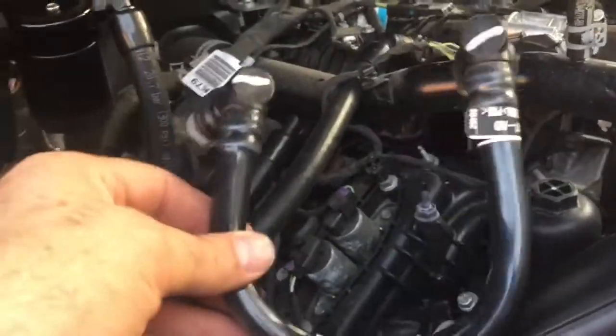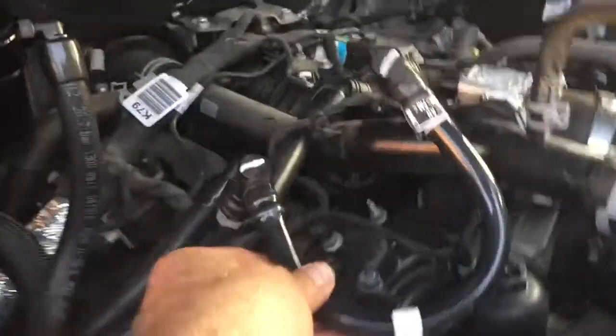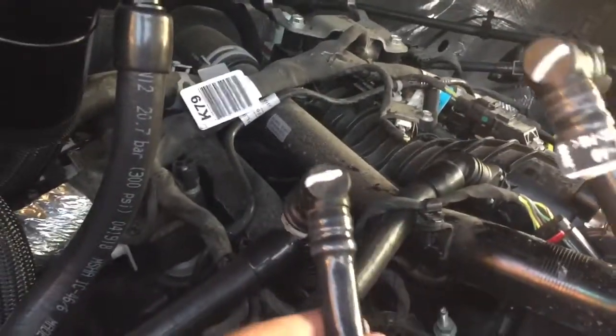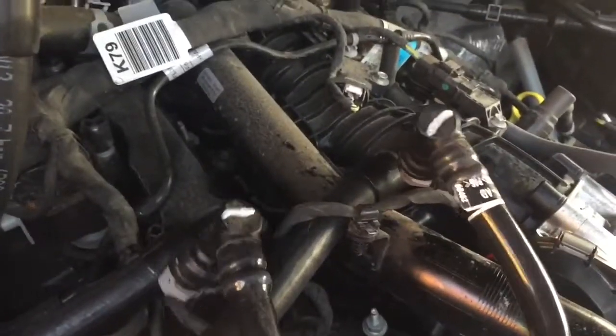Before I go, I want to point out a couple more things. This is the hose you're taking off right here — this hose, as you can see on here and here, like that.